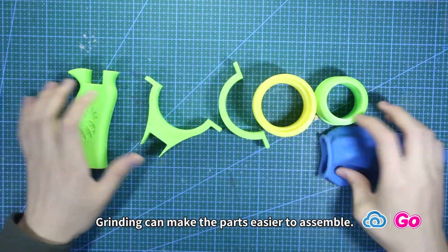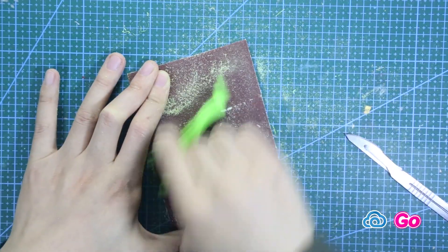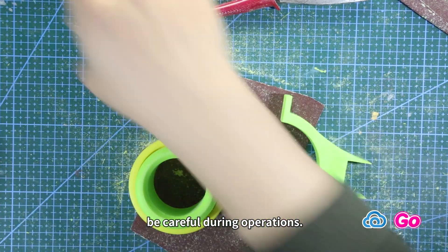The next step is grinding the surface. Grinding can make the parts easier to assemble. Now we have ground all the parts. My hand is hurt due to carelessness — be careful during operations.